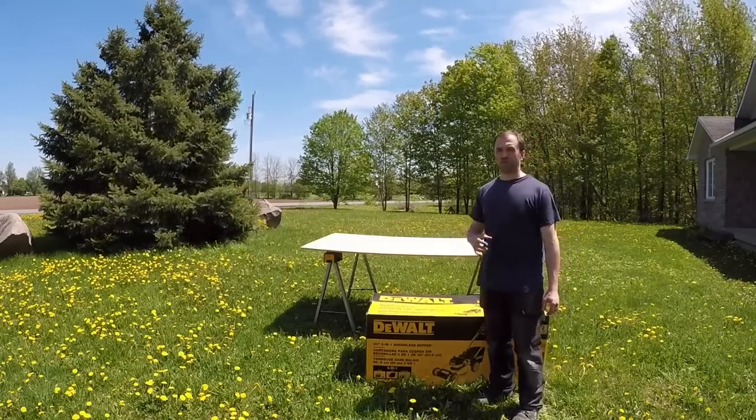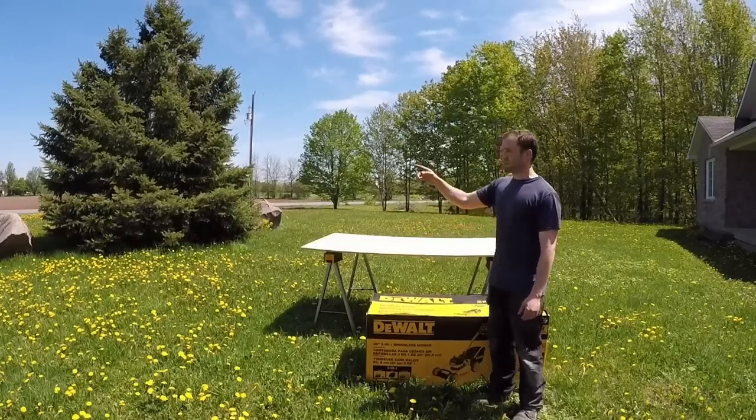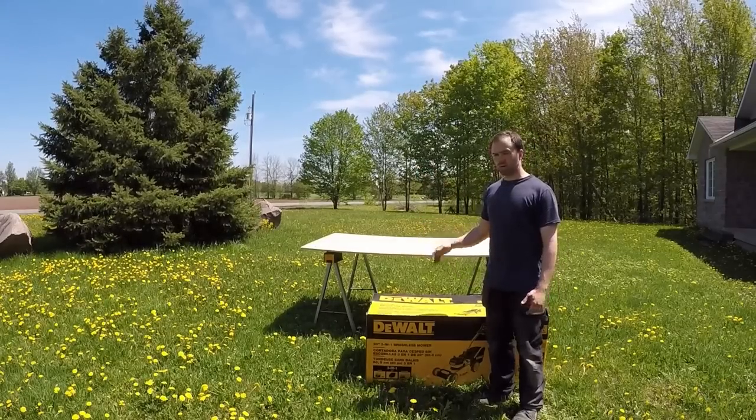I like gas-powered lawn mowers — I've always had gas-powered lawn mowers. I have five acres here. The only reason I bought this lawn mower is basically to do my ditches, and I'm going to try it out and let you guys know how it is.